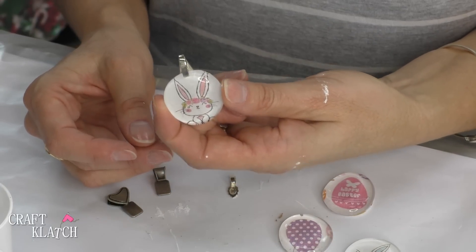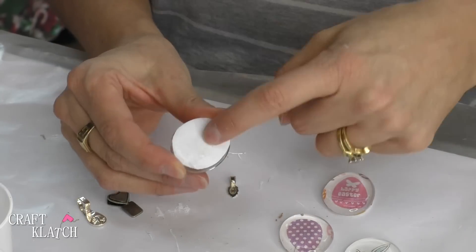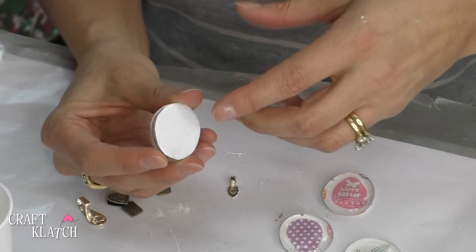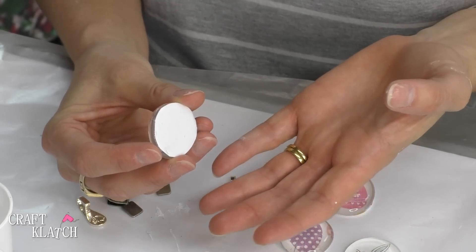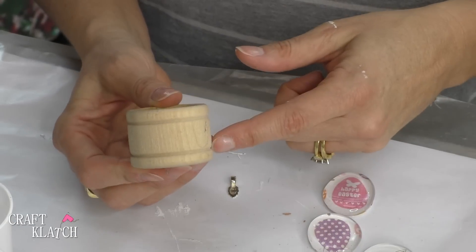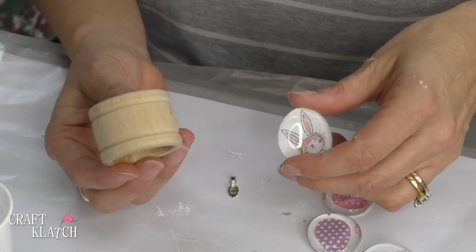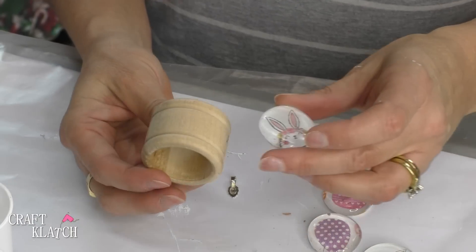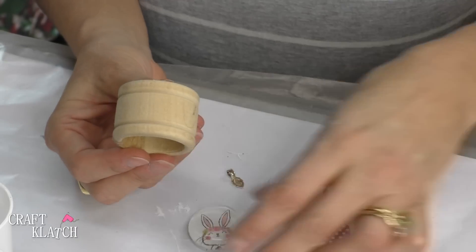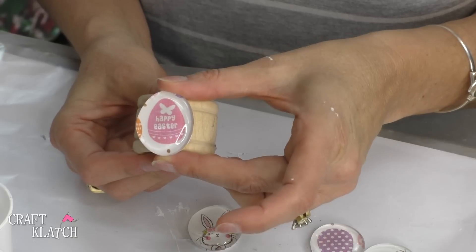All you would have to do is add a chain or a cord and you have a necklace — it is really, really cute. Another thing you could do is glue on a magnet, and then it could be used as a refrigerator magnet — in your locker or at school, wherever you want it. One last idea is you can pick up some inexpensive napkin rings, either unfinished ones from the craft store or from the dollar store. You can paint them up, glue the stone on, and that would add a little bit of festive flair to your Easter table.